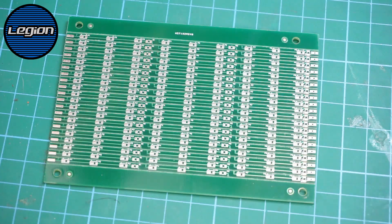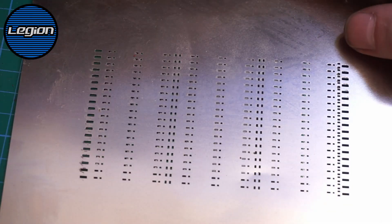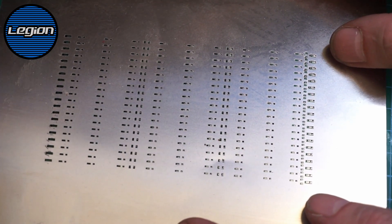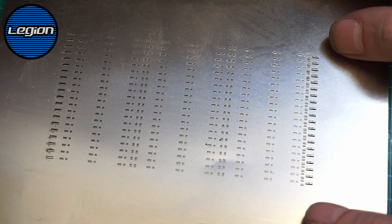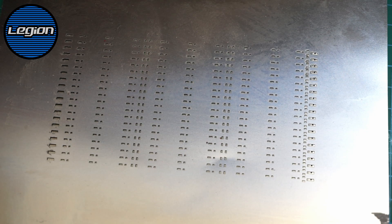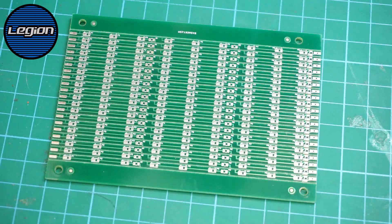The most important thing for me was that this stencil matches. We can see there clearly it does match. PCBWay were really really helpful making sure that that matched up.